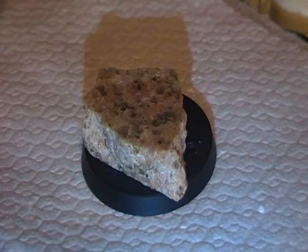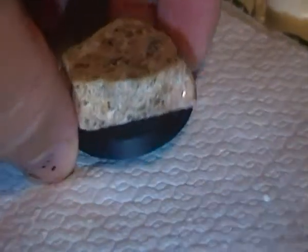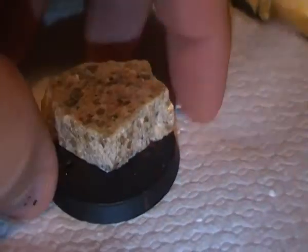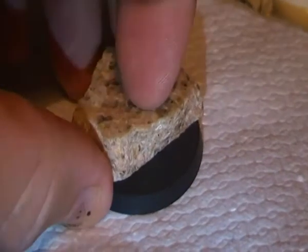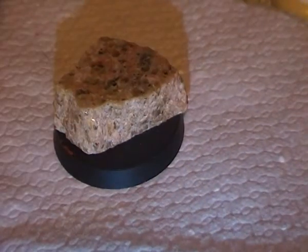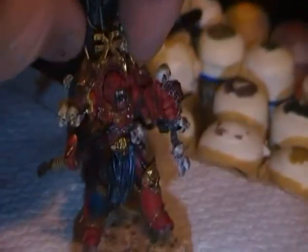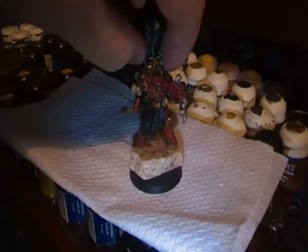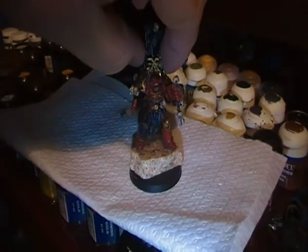Hello there on YouTube, just want to show you an idea for a base I've got and wanting to know what you think of it. So the figure would go on like that, kinda like that. I was wondering what you think of the base.